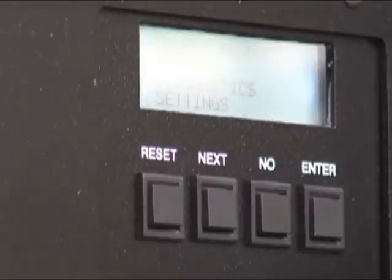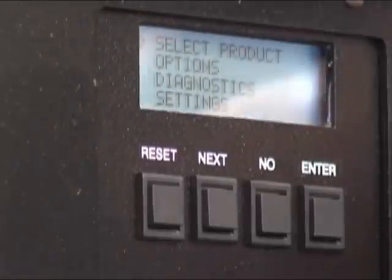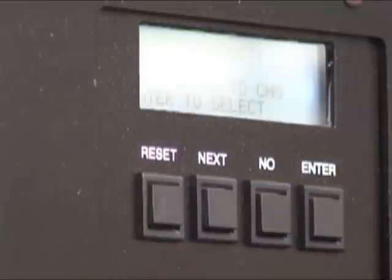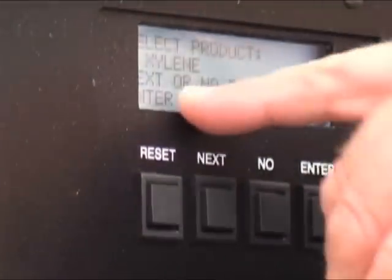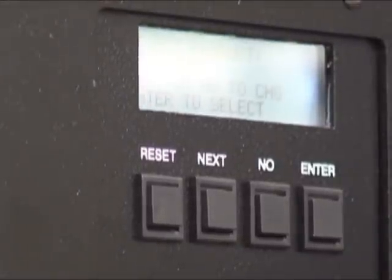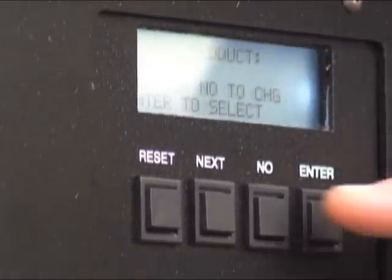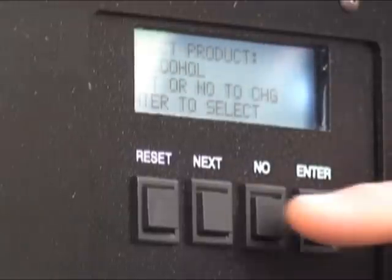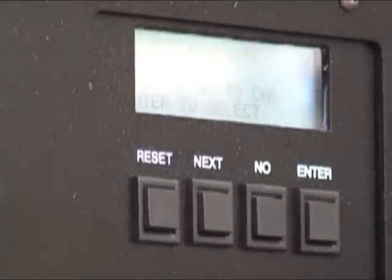You want to pick what you want to do — select a product and press enter. It shows select product — xylene, because that's what it's set for. It says next or no to change, enter to select. If you don't want xylene, simply press no. There's alcohol. If you don't want alcohol, press no again. It goes back to xylene, and that's what this is set for at the moment.